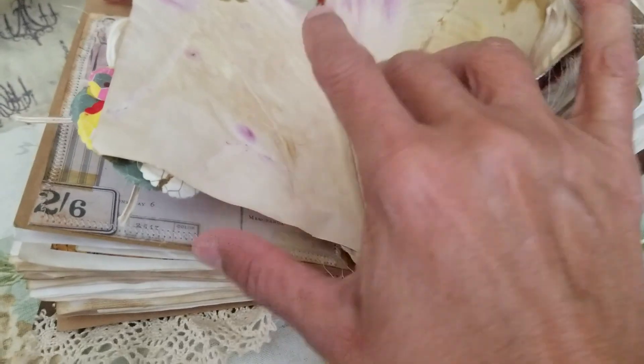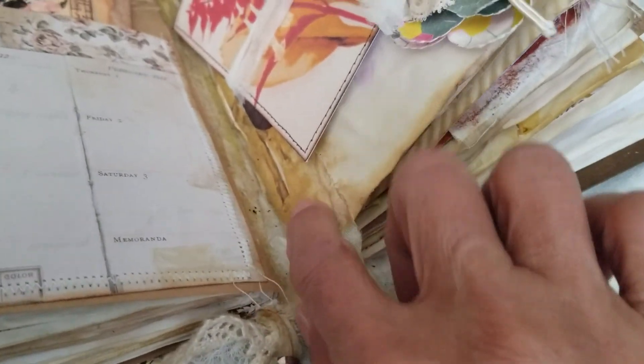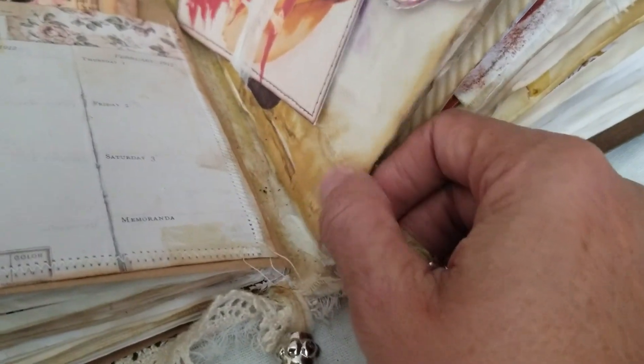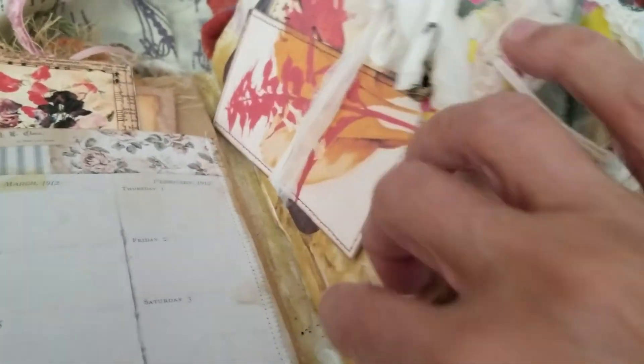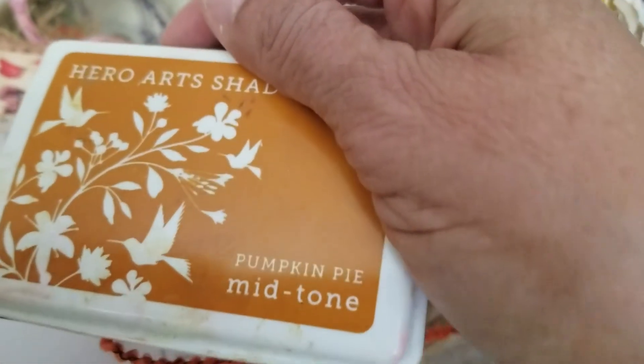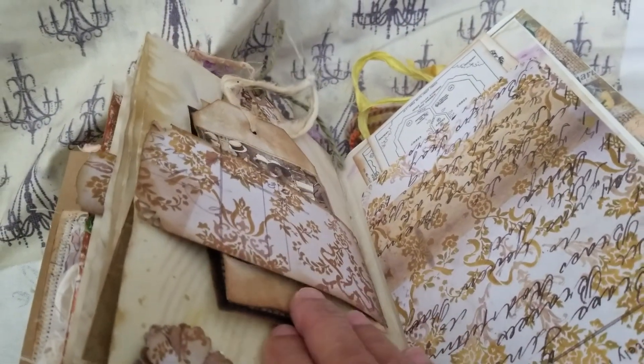Thank you for watching. At the bottom I did some beads — I left space because I knew the journal was going to get more thick and chunky. I put this lace ribbon here to make it sturdy so I can add the beads. I did the same thing on the other side with muslin fabric. This one is distressed with coffee and ink — a nice rusty pumpkin pie color from Hero Arts. The book is beautiful — I think you'll love it. Bye-bye!